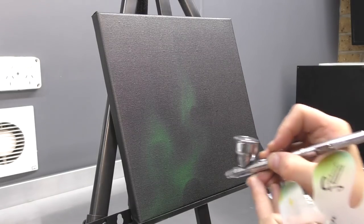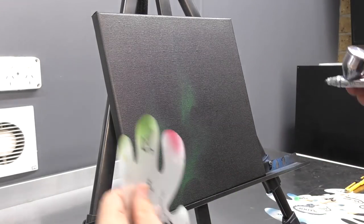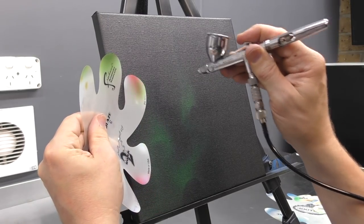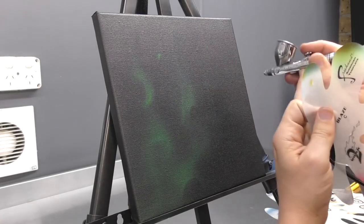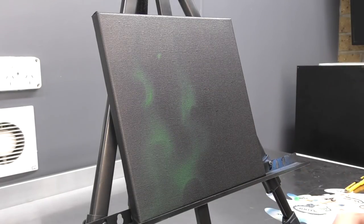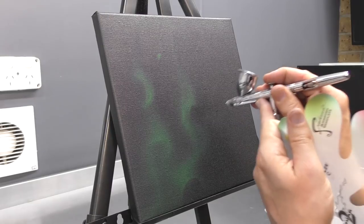I'm switching between doing most of it freehand, but also using my freehand art tool templates — in this case the Mike Lavallee Second Degree Burn template series — just to get some of my harsh edges in there as well.